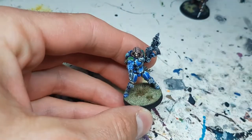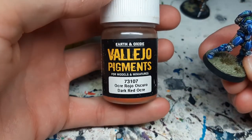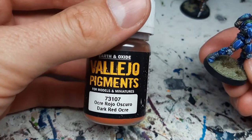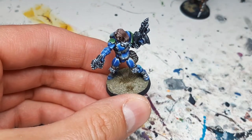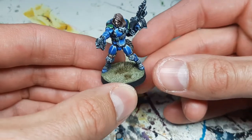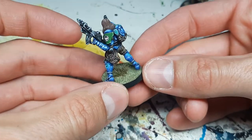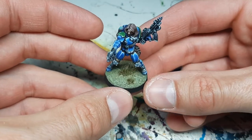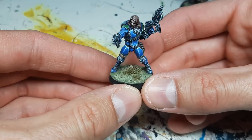Another technique, more suited for display pieces, is using pigments. This is a powdery substance you apply dry on a brush and then put it on the base. What it does is go between the fibers of the grass tuft and creates the effect that there's sand between the roots — which I think looks really great. If you use pigments you can also use pigment fixer, though I haven't personally tried it in combination with grass tufts.